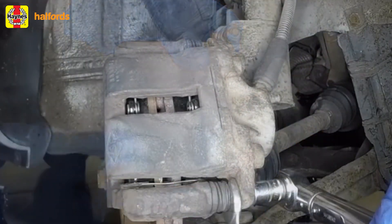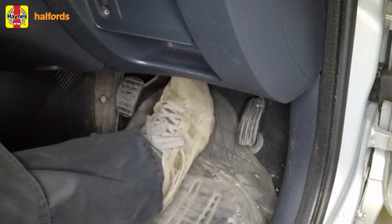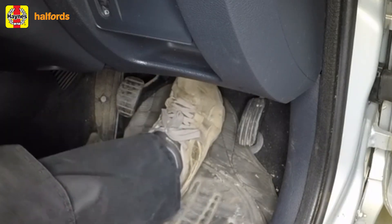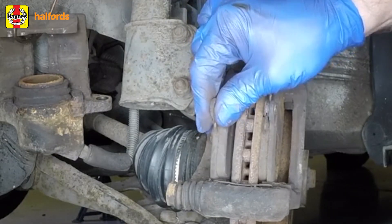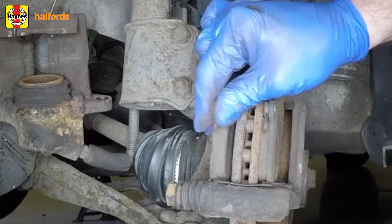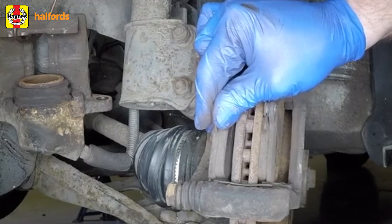Install the caliper onto the mounting bracket and tighten the caliper guide pins to the specified torque setting. You'll need to pump the brakes several times to seat the pads against the disc. Now repeat this procedure on the front brake pads on the other side of the vehicle — remember, you always replace both sets of front brake pads at the same time, never individually.